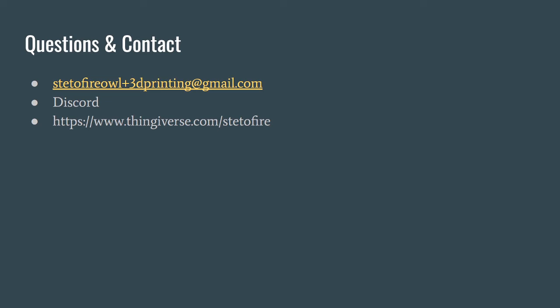Here's how you can get a hold of me for 3D printing. I do have a 3D printing business — still working through the start. If you send a request to stetofire3dprinting@gmail.com I will respond, but keep in mind I'm still figuring out my production capabilities. You can also get a hold of me on Discord and check out my Thingiverse page at thingiverse.com/stetofire to see all my designs. I frequently post makes there too.